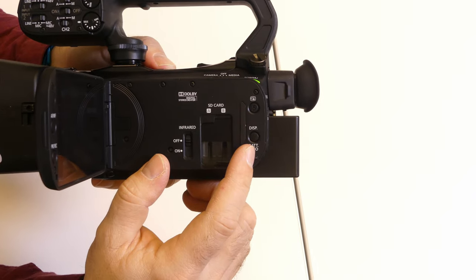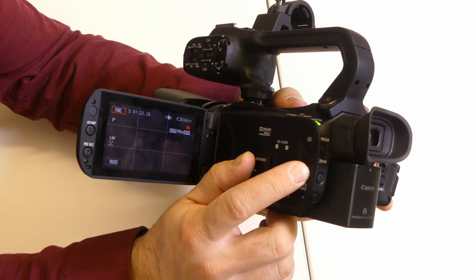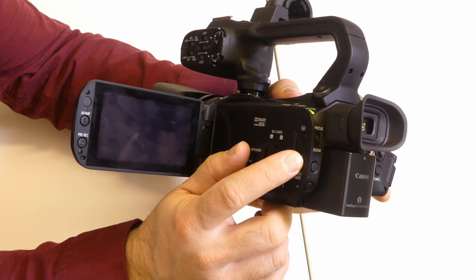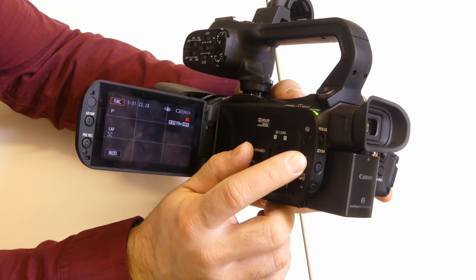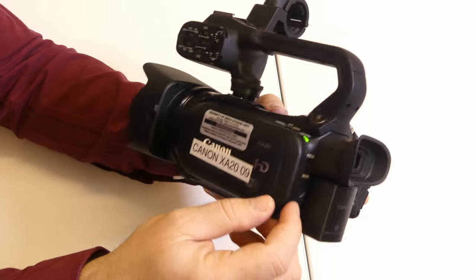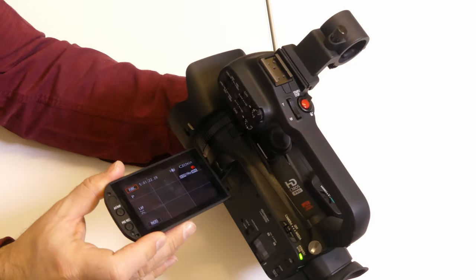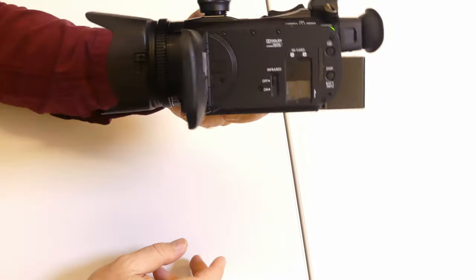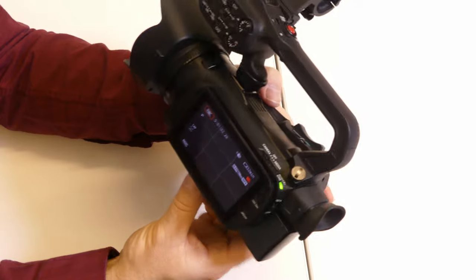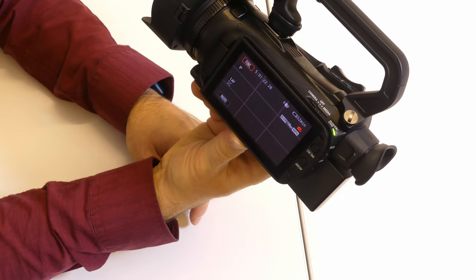One important button I want to point out is the display button. When you press it, that toggles through different display settings for your LCD screen — so if you want to see just your rule-of-thirds overlay, or nothing, or all the information about record time and volume and everything else, that's how you toggle through all that. This screen doesn't just flip out, it also rotates upwards. So if you're low angle, you can look up. It also does a full 180 so you can do a selfie, or flip it backwards so if you're doing interviews you can see the screen while operating as a one-man band.